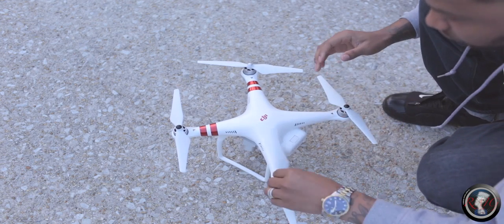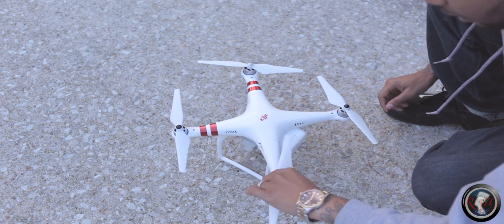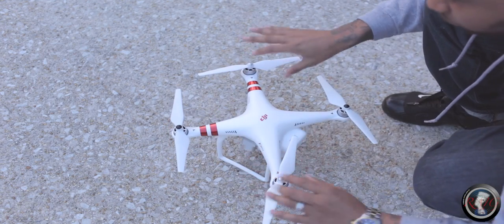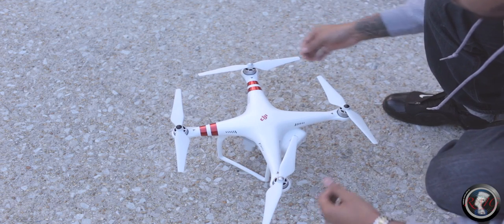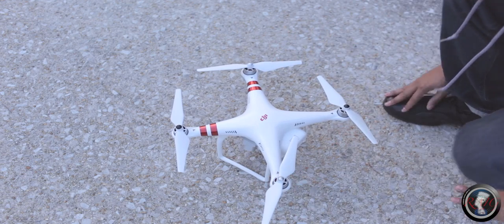You don't have to put them on real tight — don't try to put them on too tight. I give them a little snug, tuck fit and you're good. We got our propellers on. You don't want to fly with damaged propellers, so make sure they're not all beat up.